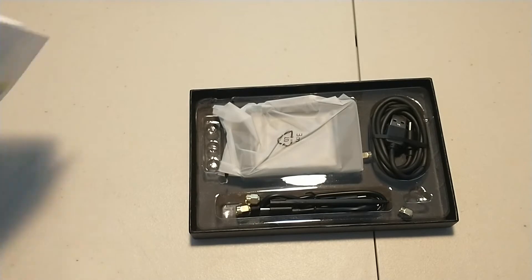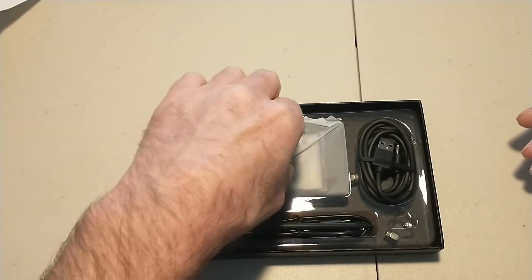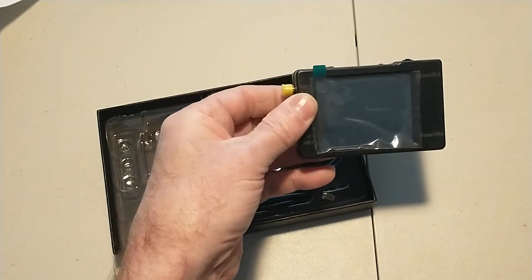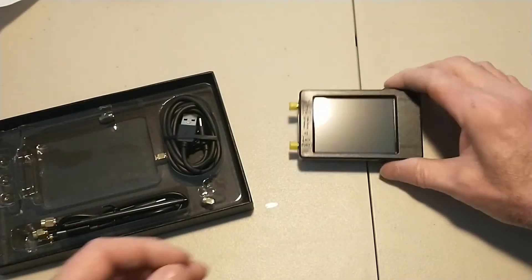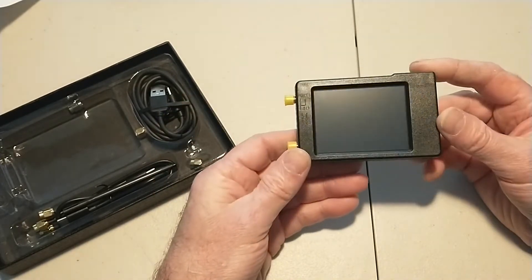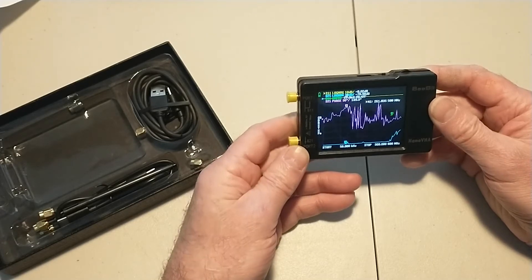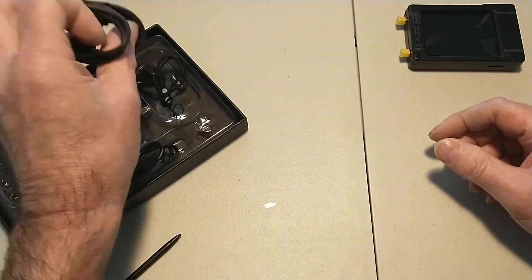It comes in a classy little box. I've got some instructions I'll deal with in a minute. This is our device — it's very tiny. It's got the little protective caps on the ports. Let's see if it'll power up — yep, instantly powered up. It's going to need charging; I see about a thirty percent charge on it, so whatever I do I'll have to do relatively quickly. Let me turn that off for now. We have what looks like a USB charging cable.